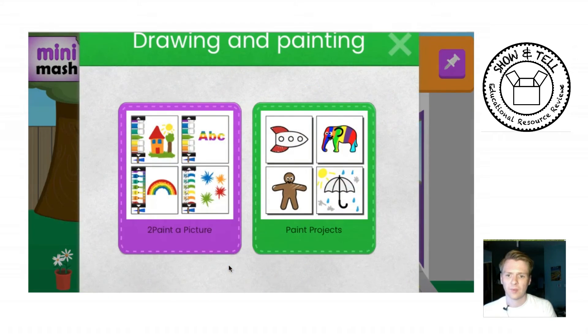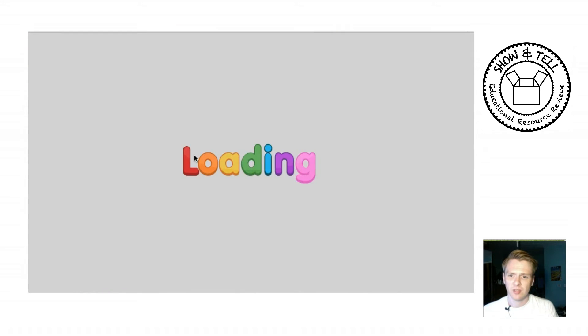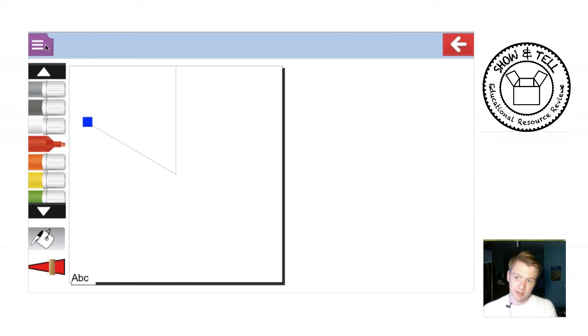In the Drawing and Painting section, as well as the templates, you can go into the art program. It's very nice because the children are limited on the page — there's not a lot of buttons they can accidentally click on. They've got their crayons down here, they can change the size of the brush, fill the background, and then click on the menu to save it to their file.